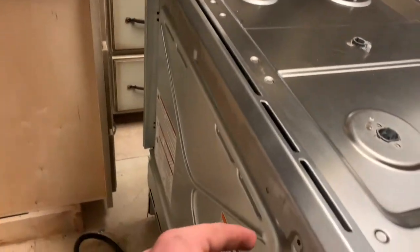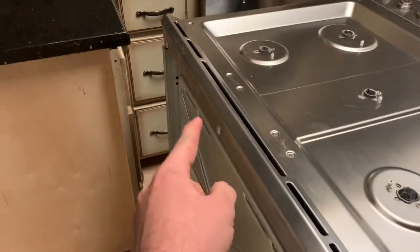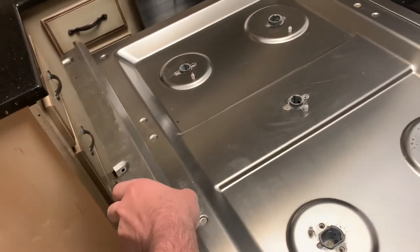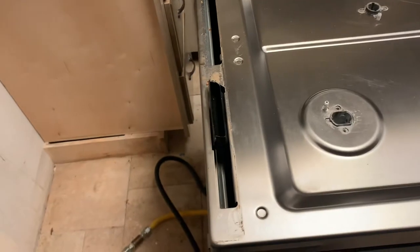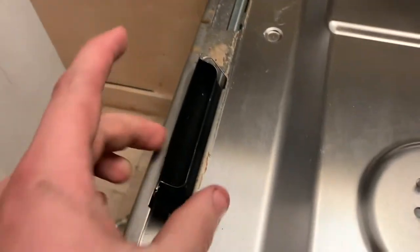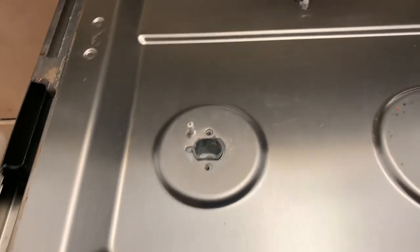On the back of the oven there are three screw holes — I've already taken them off. So you'll slide this cover back, flip it up and out of the way. And you can already see what appears to be a vent or an intake for some fan, which is what we think the problem is.